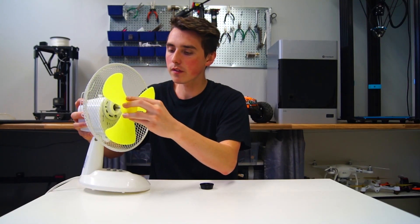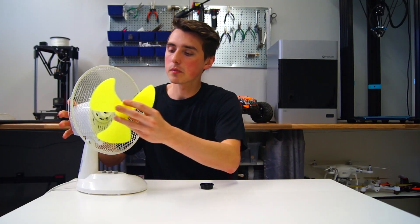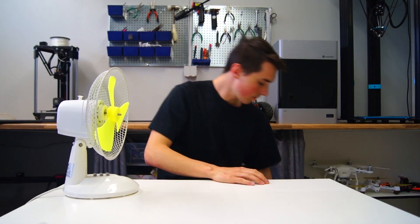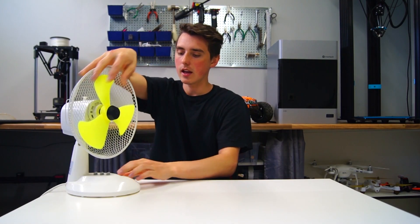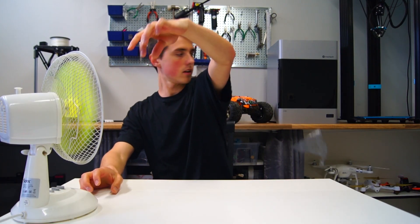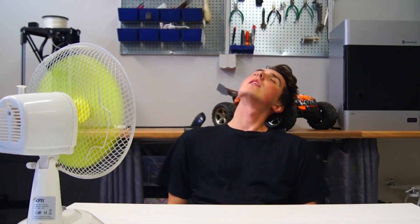All you have to do is pop it off, then pop it right on, secure it, and there you have it — a 3D printed fan blade. Success!